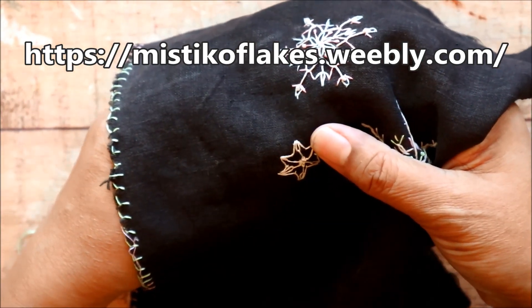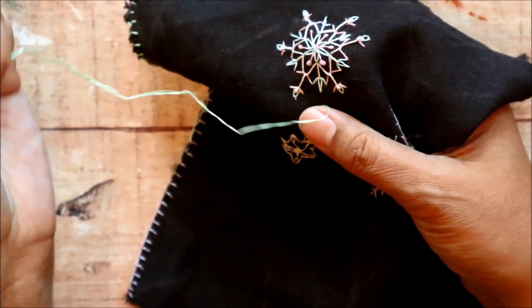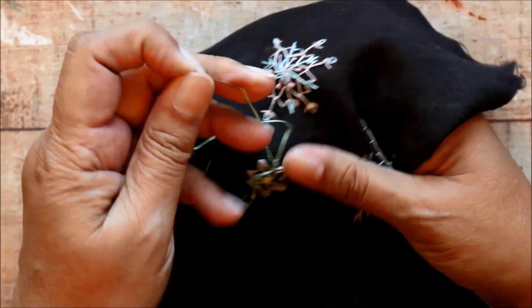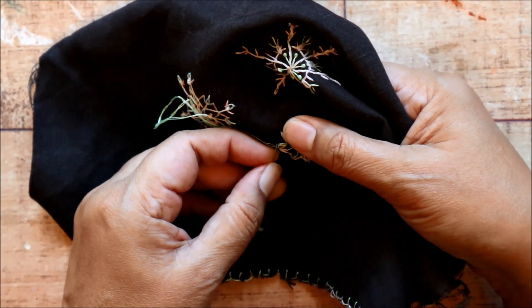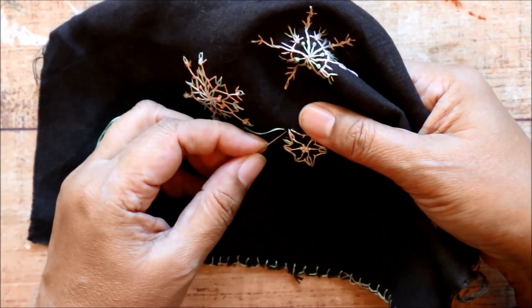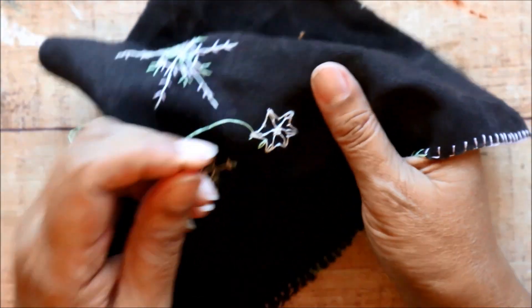And what if you don't have any social media at all? You can still make your snowflakes and share them with people in real life. Maybe you can make a gift or a card for somebody in your life — they don't really take that long to make. The first two took about 20 minutes, but these smaller ones I'm averaging about 10 minutes each. So I think that's a card-worthy amount of time.